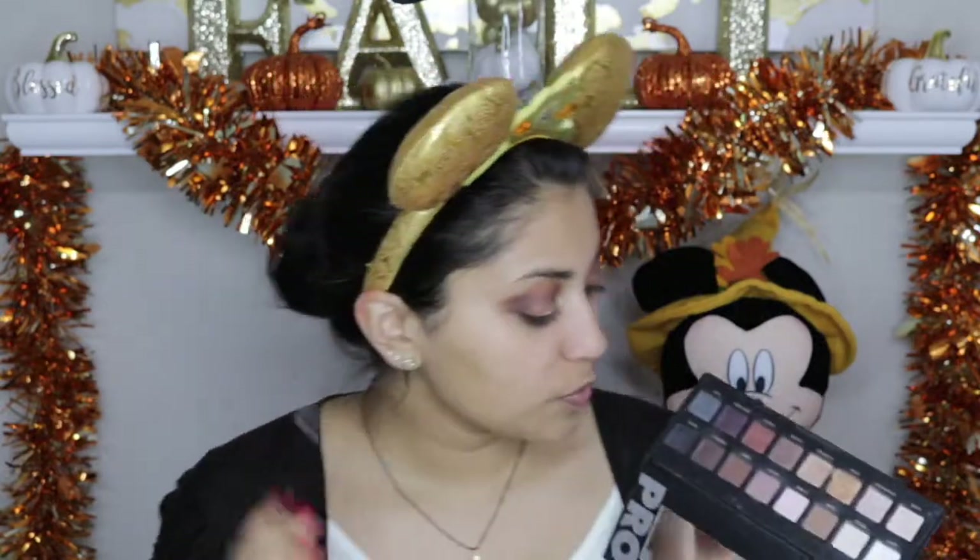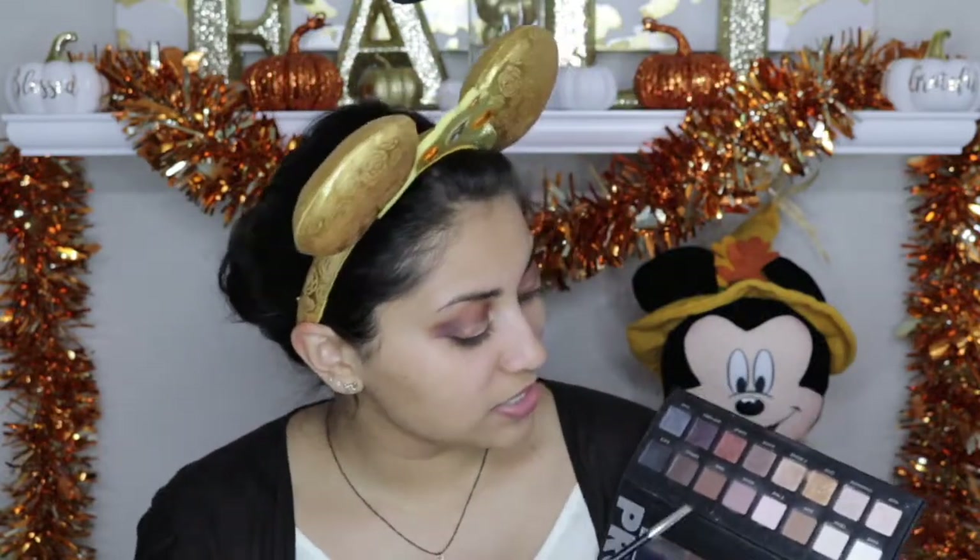I am going to fill in my eyebrows. I want them to be a really deep chocolatey brown, so I'm going to use my Lorac Pro 1 palette and dip into Sable and Espresso and fill in my eyebrows using both of those colors.